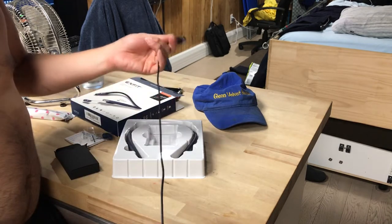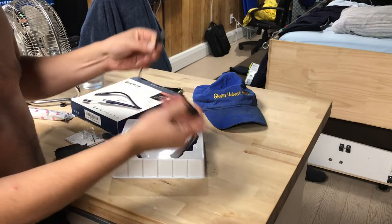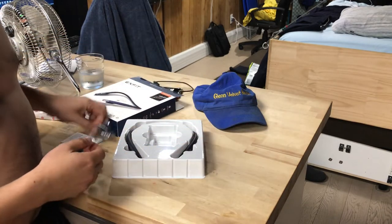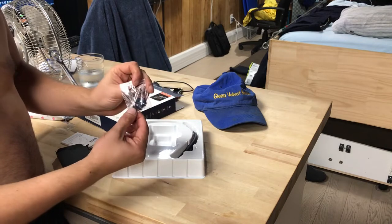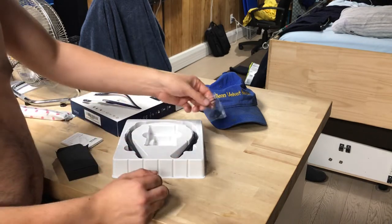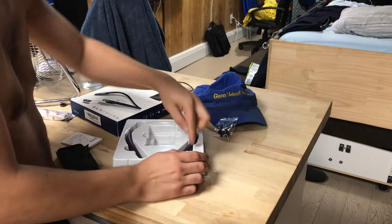So it's a micro USB charger — standard, everyone should have one of those. It comes with all different earbud pieces, so if your ear is small you're going to use the small one; if you have a big ear you can use the big one, so you swap them out. I think one comes already on it.